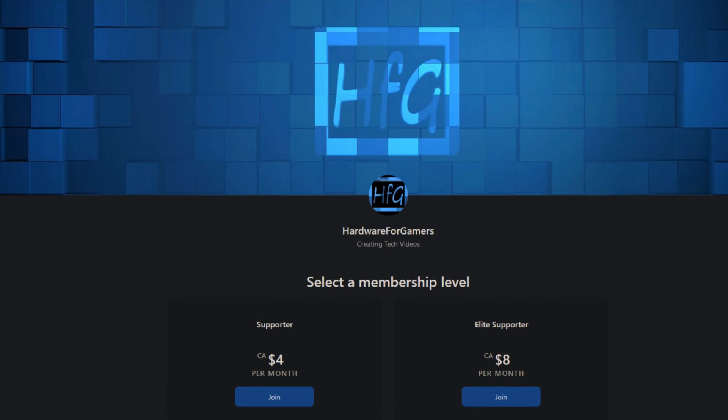Before getting into the results of my testing, I want to be very clear: all this testing is based off of a sample size of one. So this isn't necessarily the exact performance you're going to get, but it should give you a pretty good understanding of what to expect. If you do end up appreciating all this testing I do, please consider becoming a patron on Patreon. Doing so will help me make more videos like this one. A link is in the description.